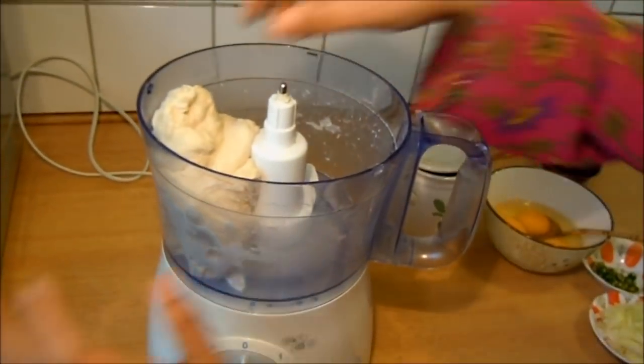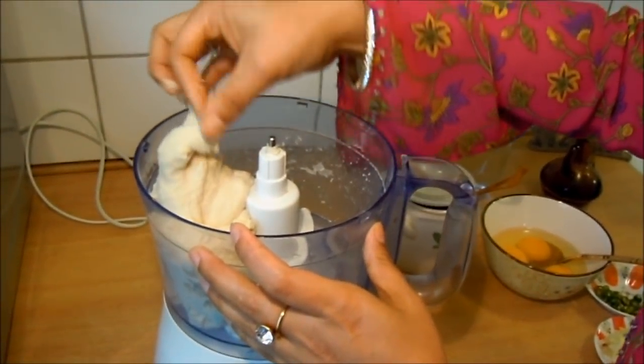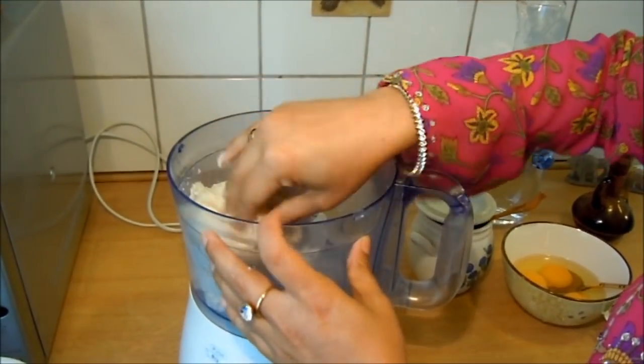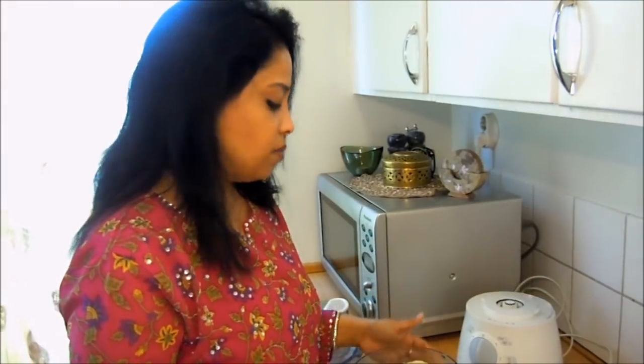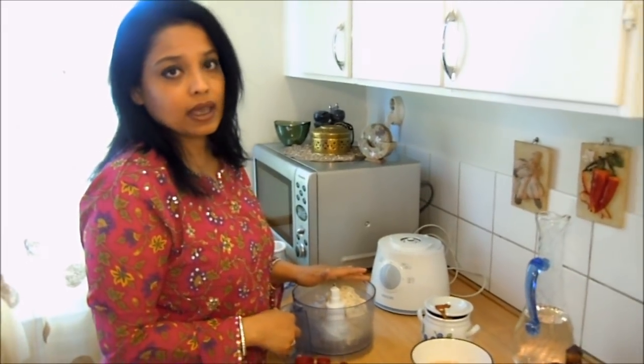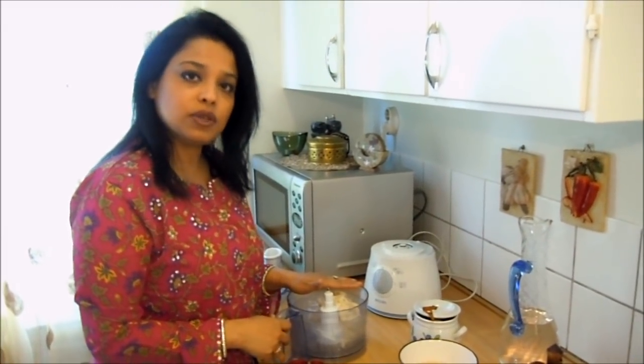That will have to have a half of the process, so the process will continue and put the process in a half and then we will exercise the same and the half of the process will be better.